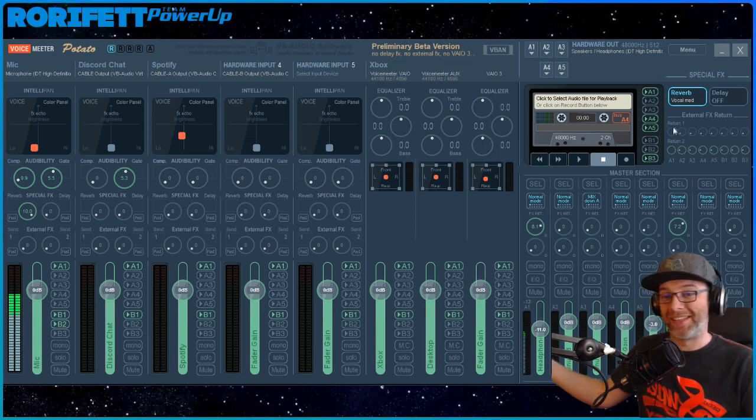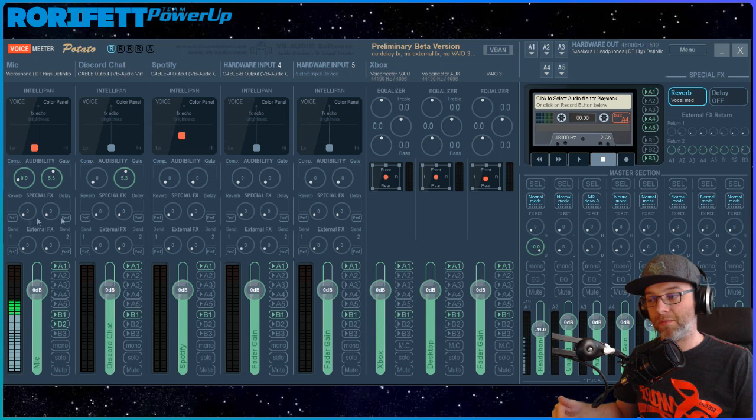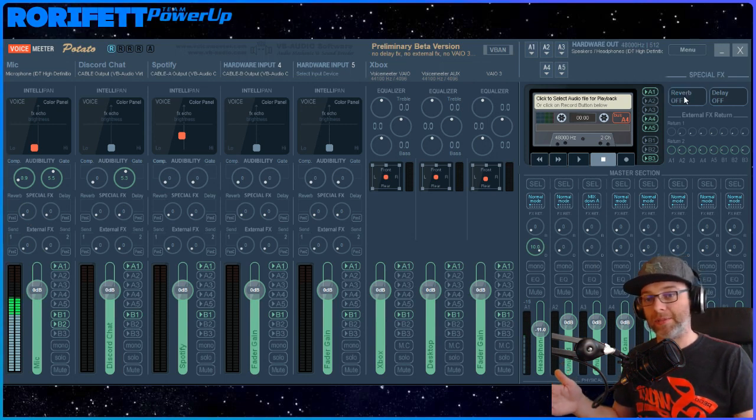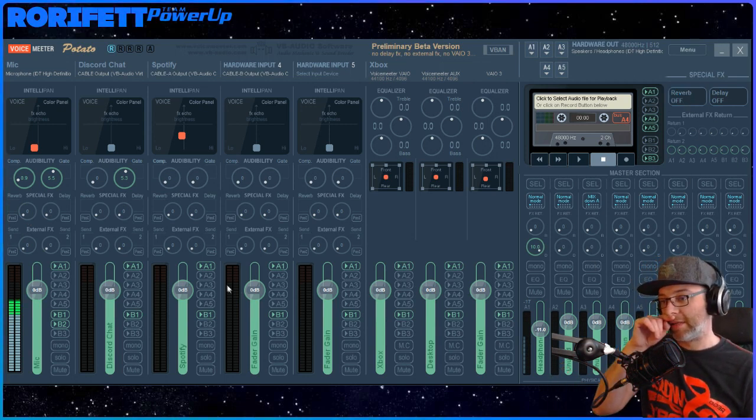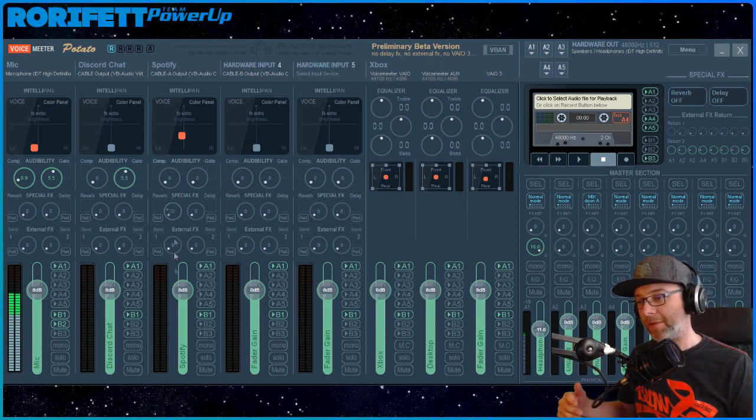Anyway, that's that - I'll take that off just now. Let's see the delay. Nah, okay - so we don't want to push it. Take that off just now.